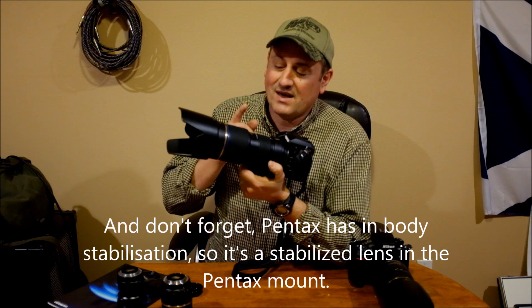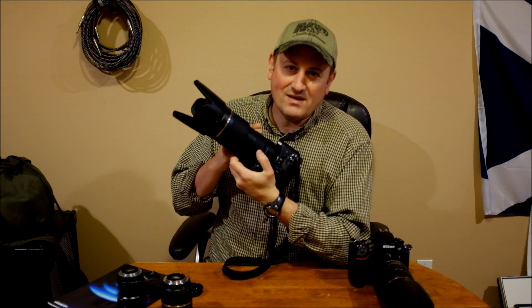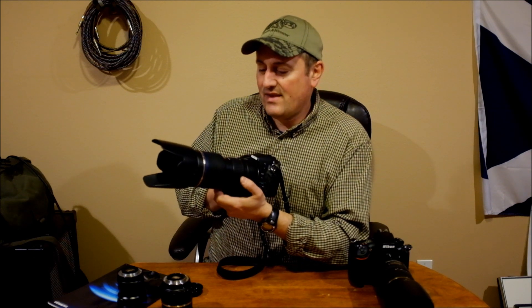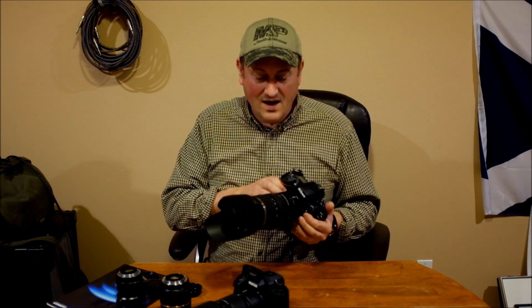Bang for the buck, the screw drive lens is phenomenal — it's really good. One caveat: in the Canon mount, I believe they have a motor in the lens, because none of the EOS cameras have a screw drive. It wouldn't be an ultrasonic motor, and I would shy away from that lens because that motor is going to be really slow. If I were shooting Canon, there's no question I would absolutely get the ultrasonic drive, because that's what the whole system is based around. In Nikon, surprisingly, the screw drives are fast — most of my primes are screw drives and they work great.